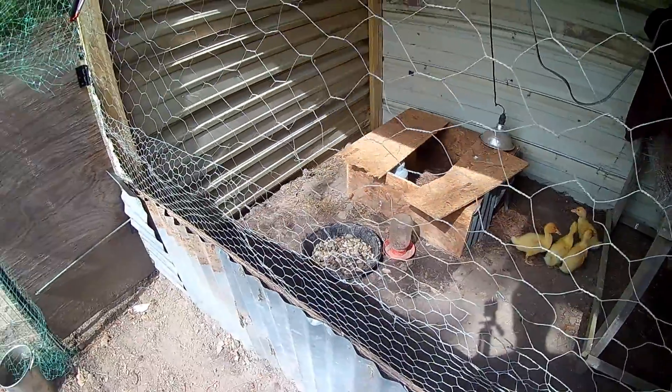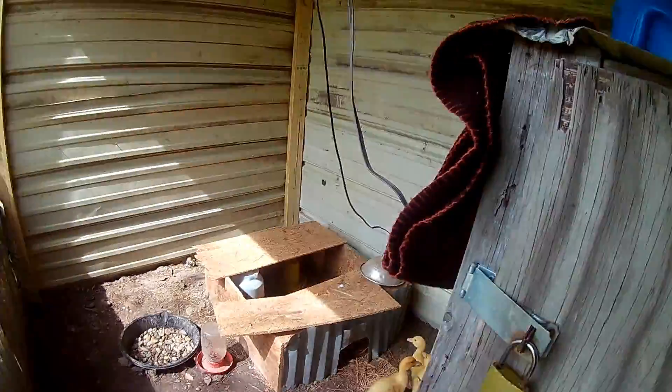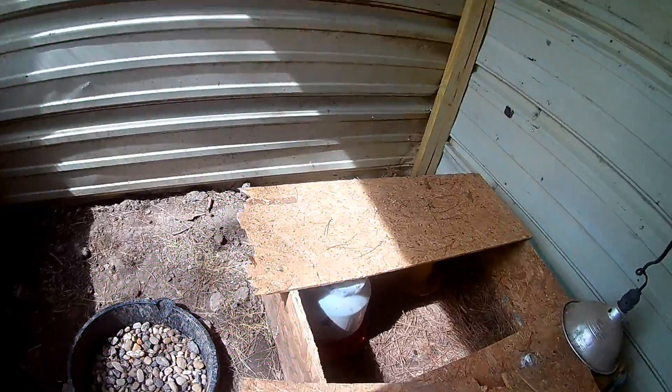There's the little ducklings. It looks like they drank all their water out of their pond — I don't know why they would do that, but for some reason they have. Okay, they got some food, they got water. Crazy birds.